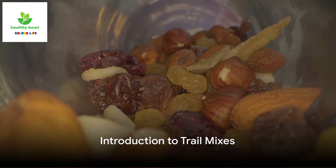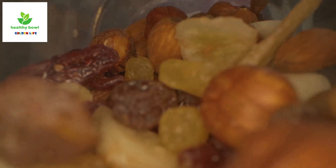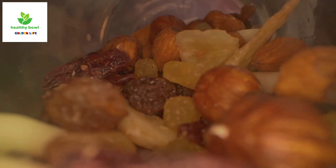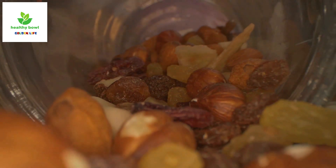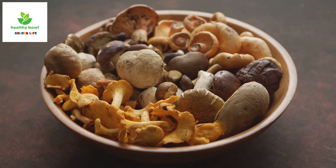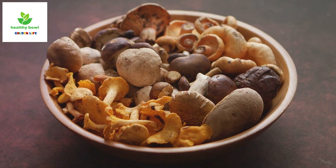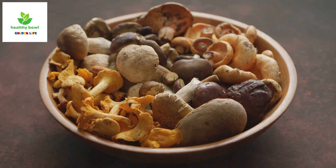Looking for a healthy and nutritious snack for your outdoor activities? A snack that's easy to carry, doesn't spoil easily, and gives you the energy boost you need? Look no further than the humble trail mix. Today we're sharing five different trail mix recipes, each with its unique blend of flavors and nutrients — from the classic to the tropical, there's a mix here for every palate.